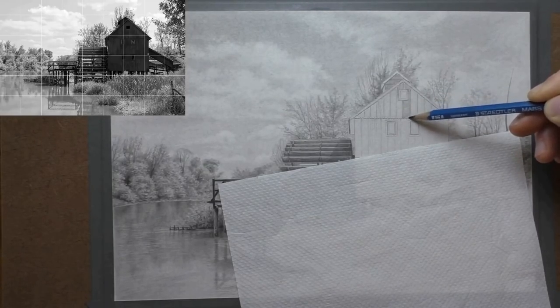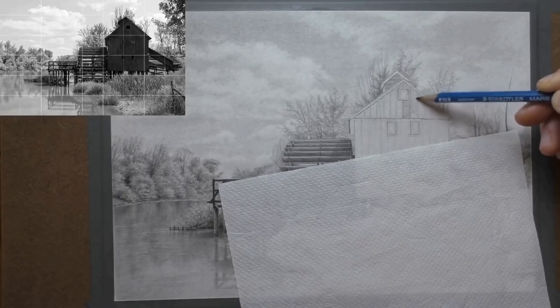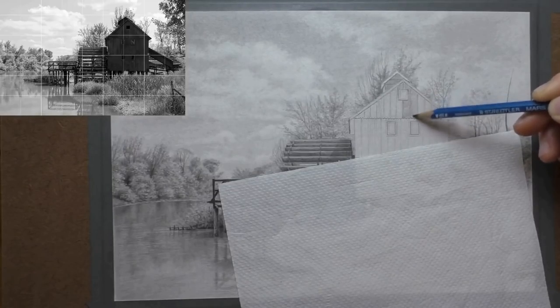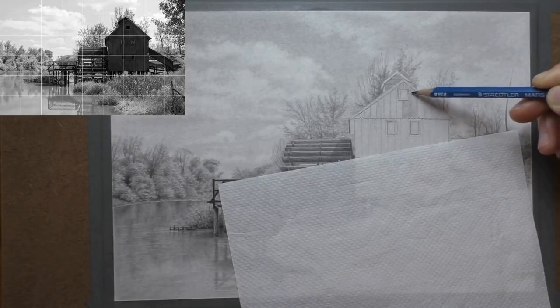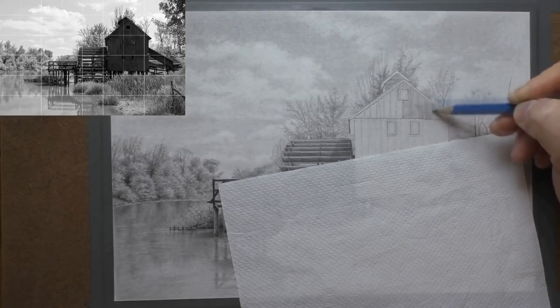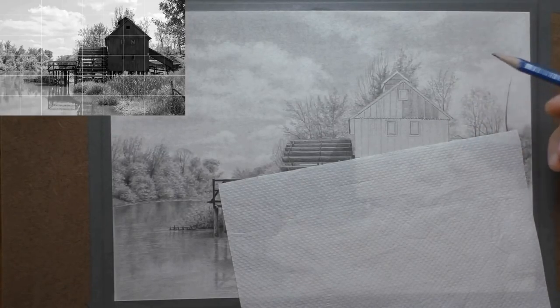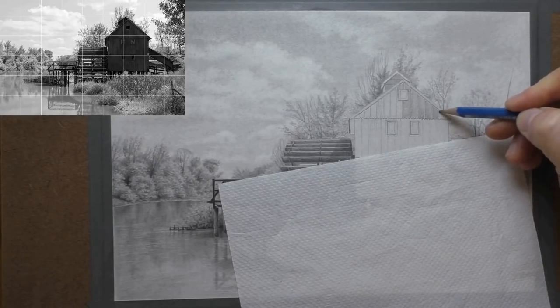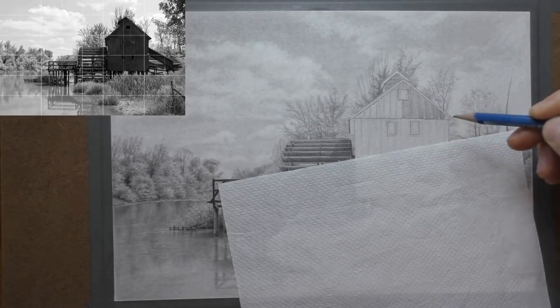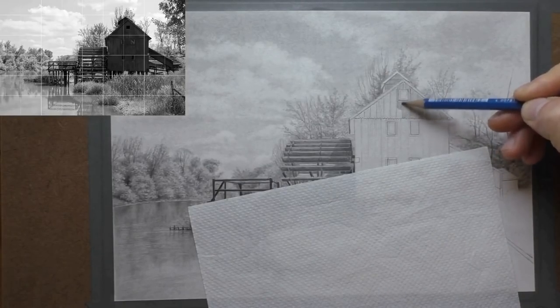So the picture is progressing nicely now. We're actually working on the building using an HB pencil to lay down very basic tone, just varying the pressure a little bit to get some variation between the boards — to start the process of the ageing and the character on the wood. I'm working in layers, laying an under-drawing down first of just a very simple graphite tone and then building on top of that with darker tones and the eraser to get the detail.